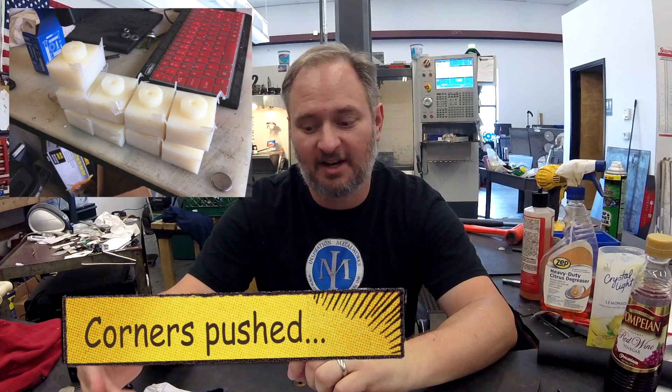Now, most people when they're worried about cutting something new, they go shallower on their cuts, they go easier on the cuts. Plastic needs to be aggressive. You have to get the blade or the cutting part of the tool into the material. Otherwise, you end up pushing the material instead of cutting it, because plastic is more flexible.